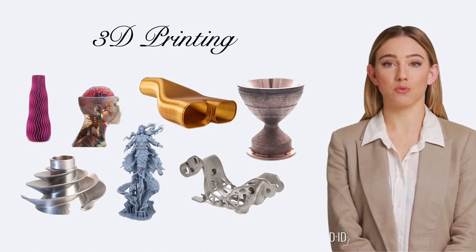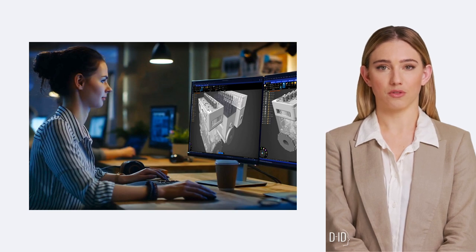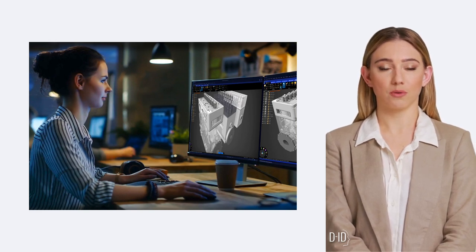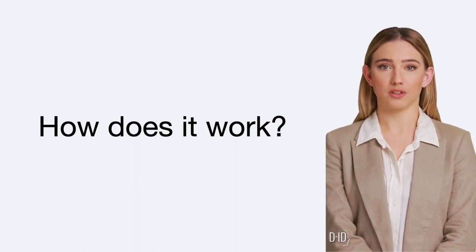Hello students, and welcome to your first encounter with the captivating realm of 3D printing. 3D printing, a marvel of modern technology, allows us to transform digital blueprints into physical, three-dimensional objects right before our eyes. But how exactly does this remarkable process work?